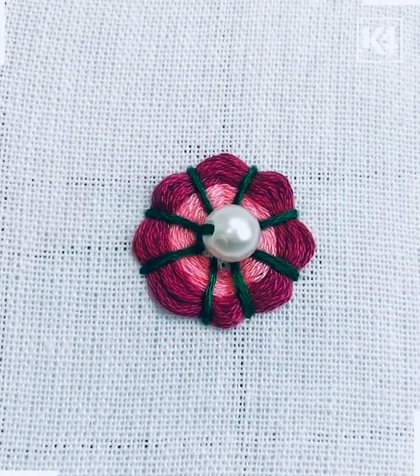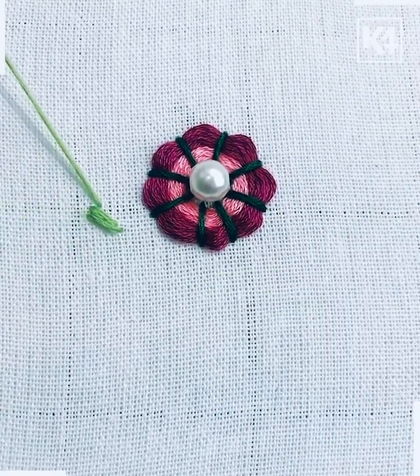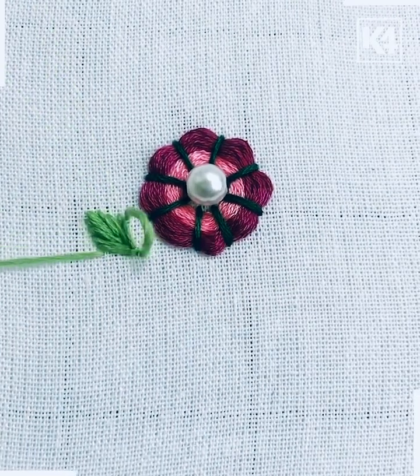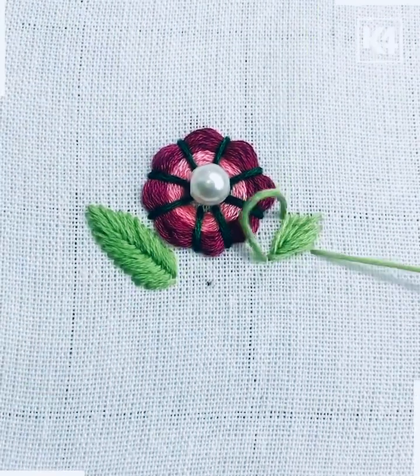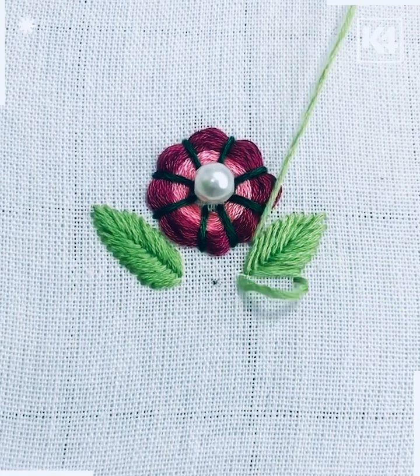Now we're going to add a beautiful white pole at the center — look how pretty this flower is looking. Here we're going to take a light green color of thread and make the V-shape embroidery design. Keep repeating the process and the leaf design is ready. Similarly, we're going to make one more leaf on the other side of the flower, and look it is ready as well.